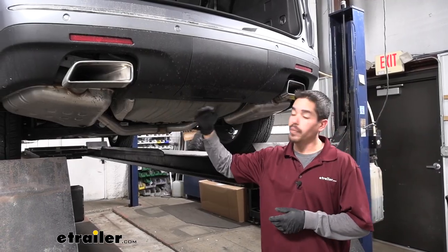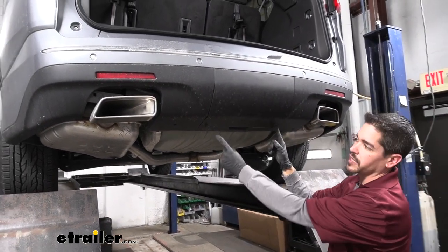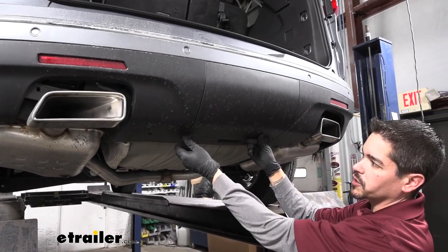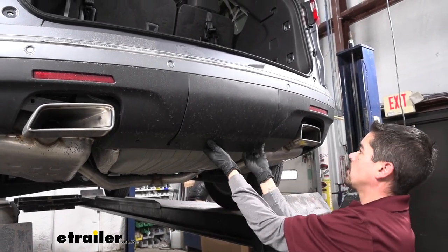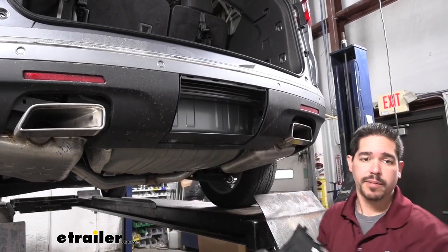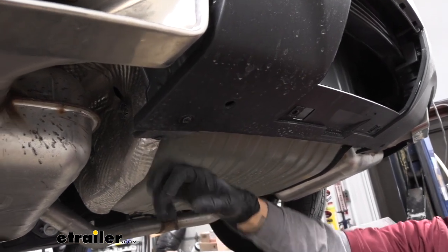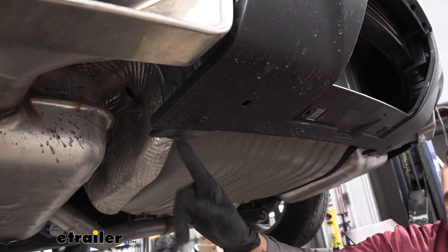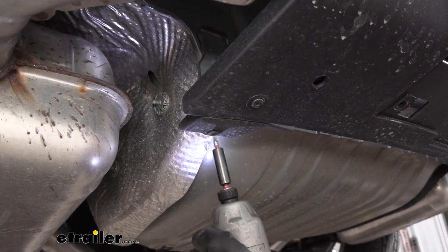Moving to the center bottom section of our fascia, we'll notice this little trap door with two turn knobs. We'll turn those counter-clockwise to loosen it up, grab that recessed section in the panel, start working it loose, and set it aside where it won't get damaged. Then moving just in and towards the front a little bit, we'll find metal support tabs that our fascia is attached to. We'll grab a T15 Torx bit and pull both of those bolts out.